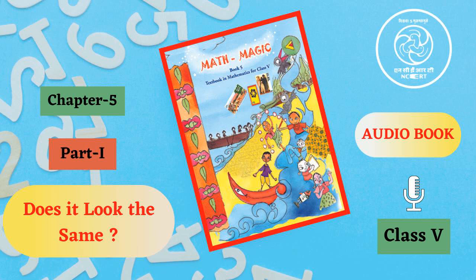Does it look the same? Let's make patterns from a drop of colour. Below this we have the picture of a girl who is showing us two different patterns, Pattern A and Pattern B. She says to us: I have made these patterns from a drop of colour. You can make them too. Make your pattern.